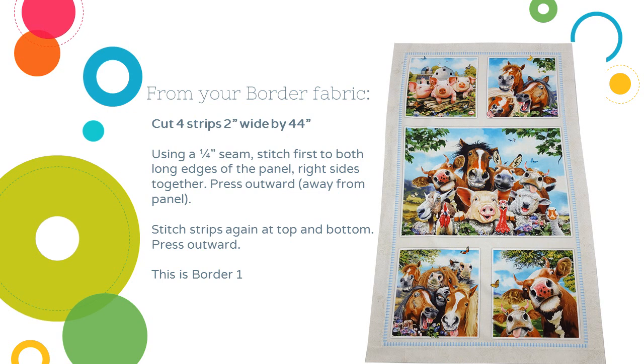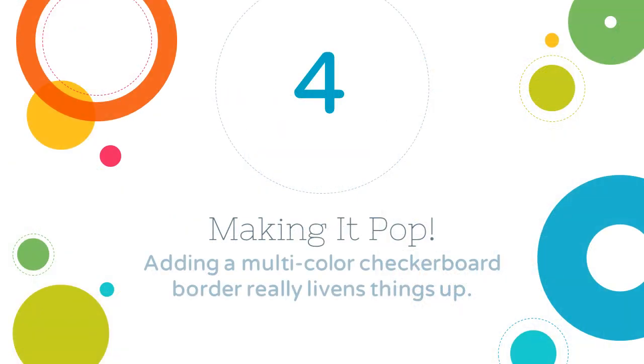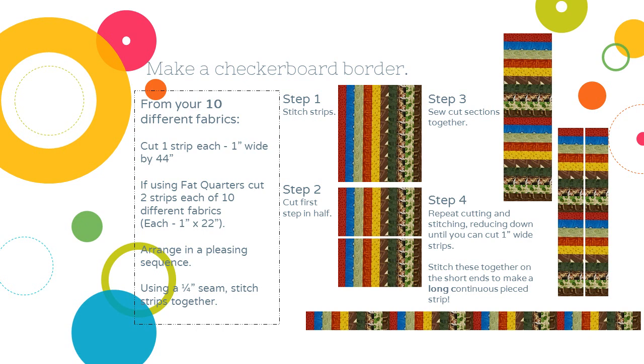This is what I call border one. This is one of my favorite ways to add a pop of color — making a checkerboard border. From my 10 different fabrics I cut one strip each, one inch wide by the 44-inch width of the fabric. If you're using fat quarters you'll need to do two strips each of 10 different fabrics, one inch by 22 inches — the long side of your fat quarter. Or if you're using something out of your stash that's not a full width of fabric, just cut enough one-inch strips so you can piece them together. Arrange them in a pleasing sequence — I like to mix the colors around so I don't have two browns or two reds next to each other — then with a quarter-inch seam I'm going to stitch all those strips together.